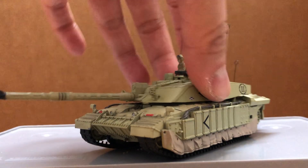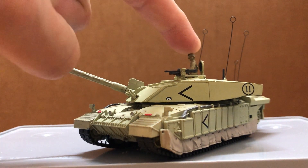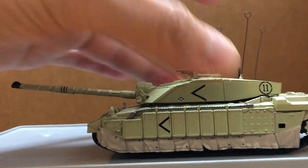The turret can rotate and the main gun can depress and elevate. The commander is fixed in that position. Got these antennas right here. The lower hull feels like metal and the rest is hard plastic, so it's pretty durable.